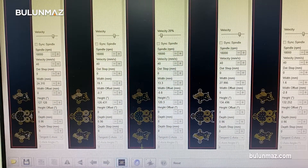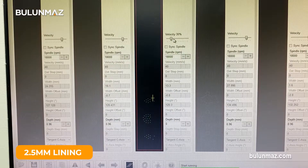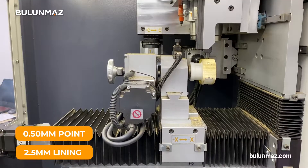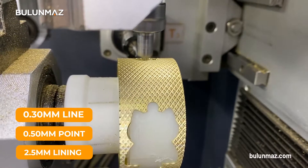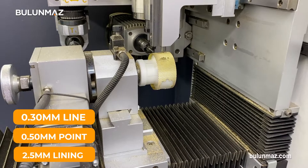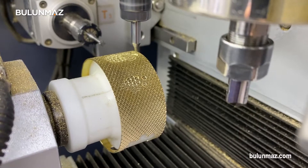Finally, we prepare the wristband piece. We choose the 2.5 mm lining, 0.5 mm point, and 0.3 mm line CNC tools for this model. Also, I will put a chain around this model when it is finished — you will be very surprised when you see it.